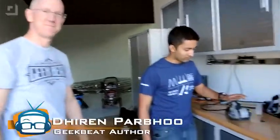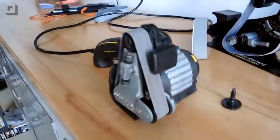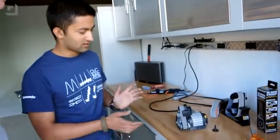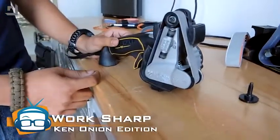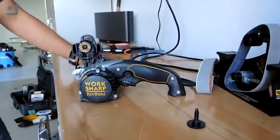Alright guys, so we've got the Ken Onion Knife and Tool Sharpener over here. It's probably one of the most unique knife sharpeners I've seen, and it's really innovative. They've done some things to the original WorkSharp, which came out a couple years ago, but then they asked Ken Onion to come in and collaborate with them, and he gave them some ideas. So this is what the Tool Sharpener looks like to break it down.